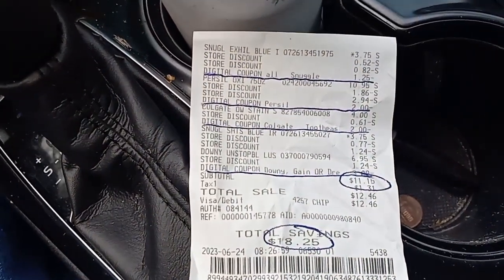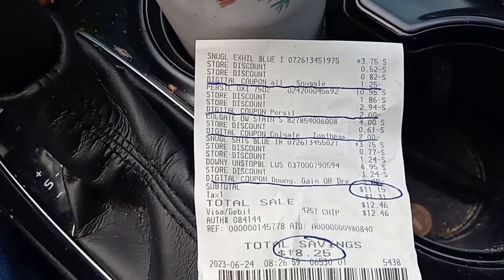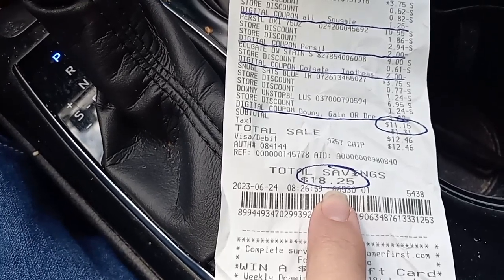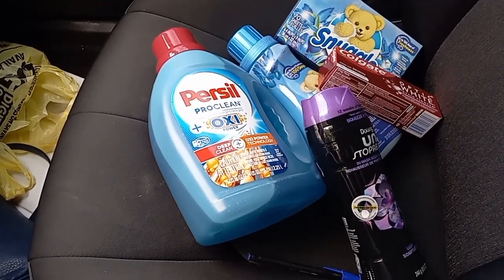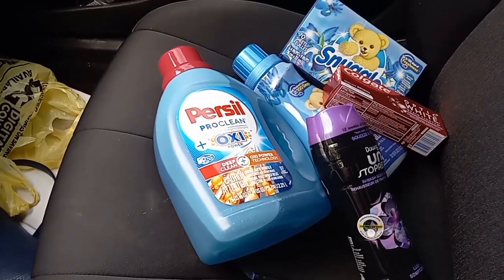I'm going to show you this in case you want to take a screenshot. These are the prices in my area — $18.75, $25 worth of savings. That's a good deal. Get out there to Dollar General and save some money. In this economy, with everything the way it is, we can save money — it's just going to take work. You guys have an amazing day. God bless.